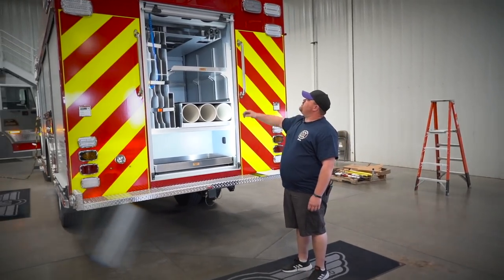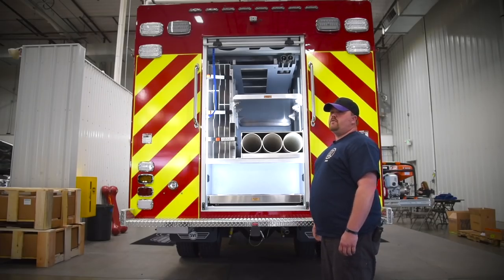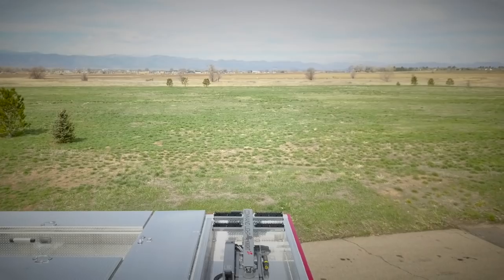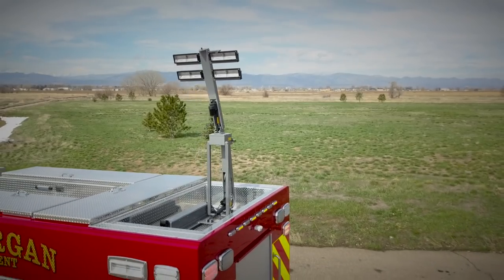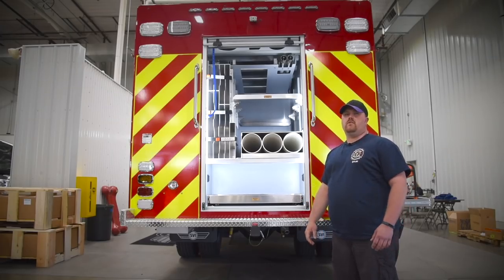Up top we have two pike poles, an attic ladder, and a roof hook installed — something new to us that we never had on our rescue before. Behind the catwalk up top, we'll have a command light tower. We went with a light tower because a lot of our accidents are off the interstate and we need more visibility off the back end of the truck.